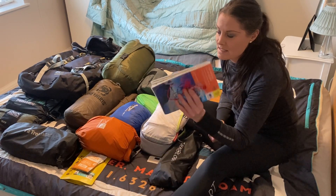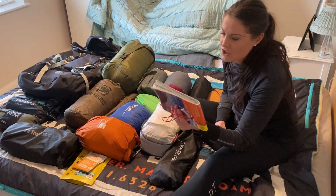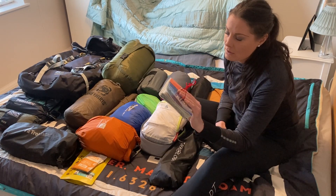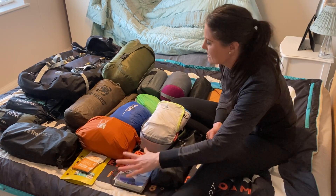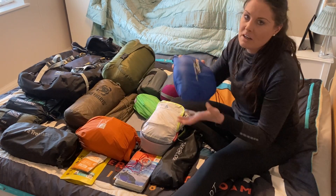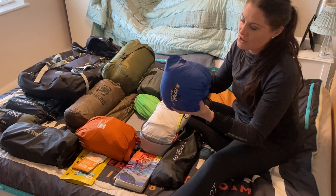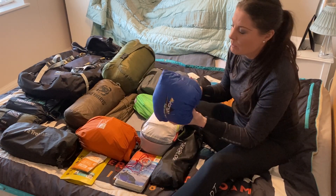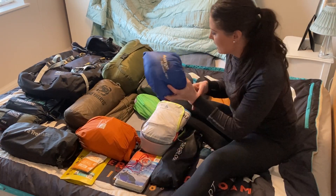Map and compass — essential. You never know what the weather's going to be like; it can change really quickly, and you need to know how to use a compass in case it's poor visibility. Travel pillow — I like a luxury, I like to be comfortable, so it's another essential item for me, but not for everybody. Most people would probably fold up their coat and use that, but I like a pillow.